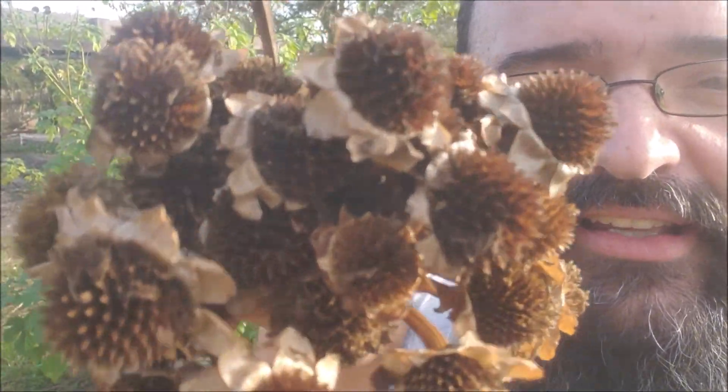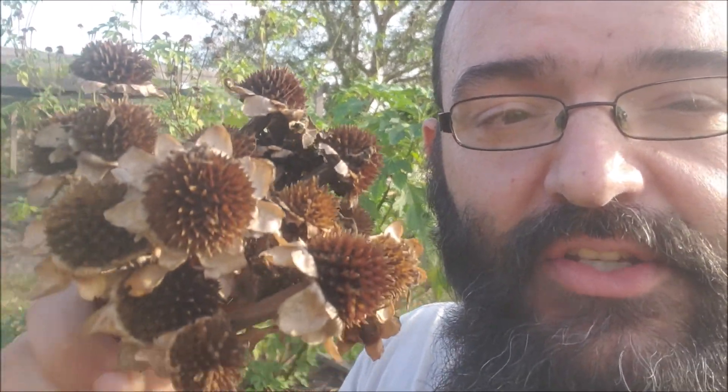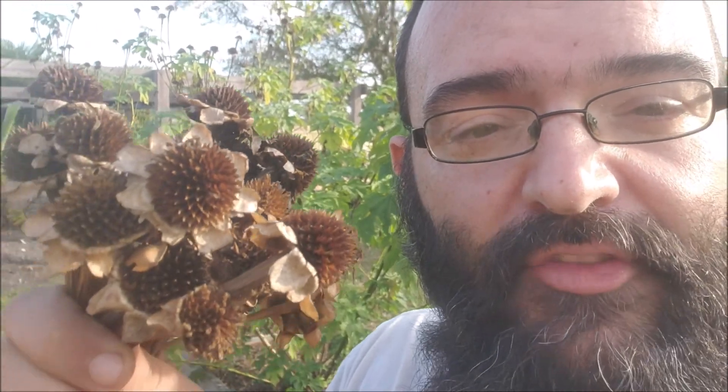Hey guys, I didn't even realize that this Tithonia diversifolia produced seed heads. I know that it's typical for people to plant them via cutting, but indeed there are seeds on these dead heads. So I'm going to try to save the seed, germinate them, and if they're viable, I'd love to share them with all of you out there.